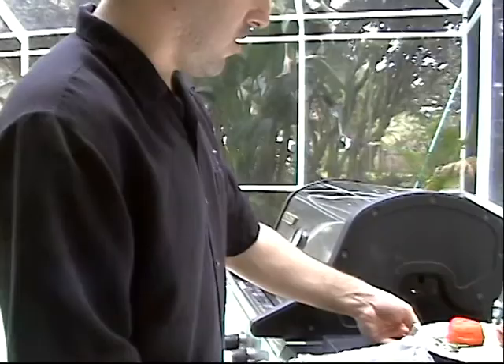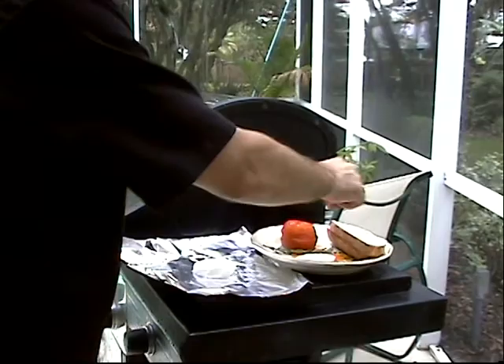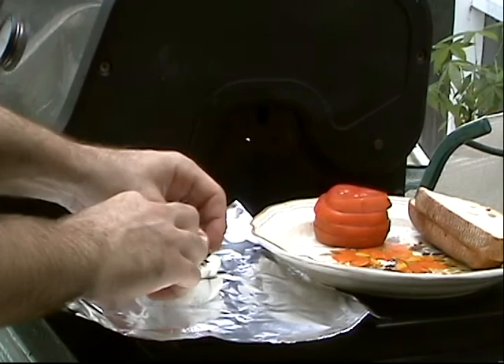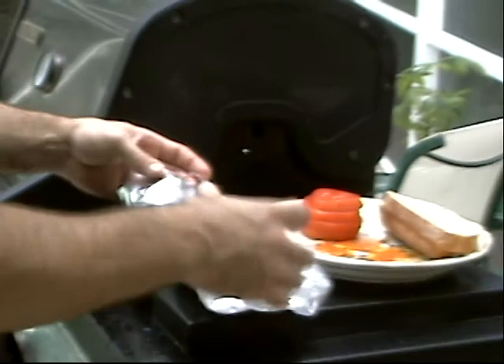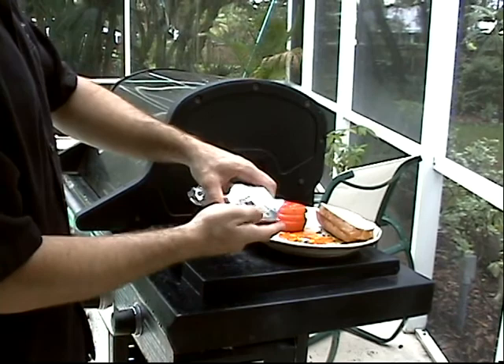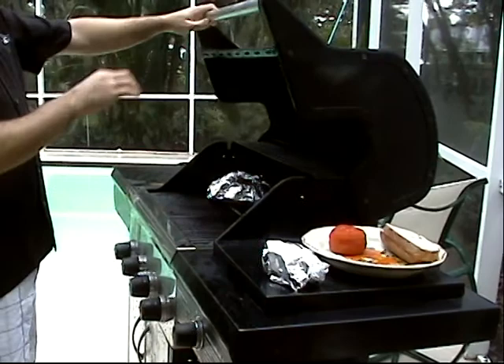Now, while that's heating and smoking, I'm going to take my Lupara buffalo mozzarella. I'm going to put some fresh rosemary right in between there like this, and like that. Another slice on top, and then some more rosemary as so. And then we're just going to wrap this up. You don't want to wrap it too tight, because it's going to start steaming a little bit. So we're just going to fold it over just like that. Got our bread ready to go, the tomatoes ready to go.